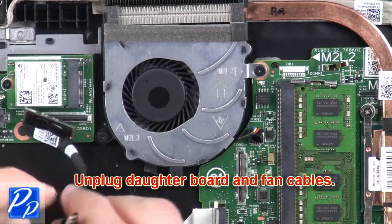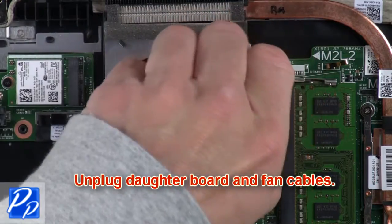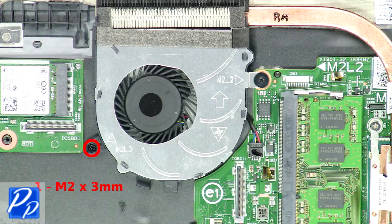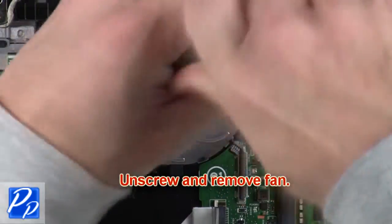Next, unplug the Otterboard and fan cables. After that, you're going to unscrew and remove the fan.